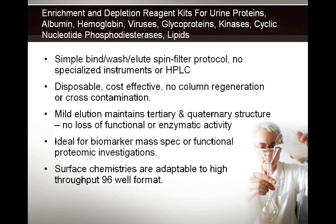Before we get started on the specifics, we'd like to talk about how our products fit. As a whole, all of our products are designed for enrichment and depletion of specific proteins. We have applications in urine proteins, albumin, hemoglobin, viruses, glycoproteins, kinases, phosphodiesterases, and lipids.